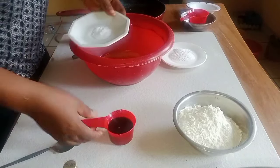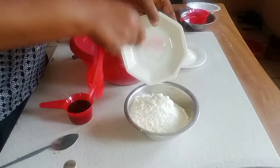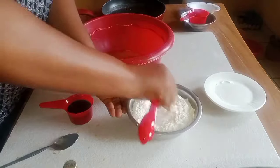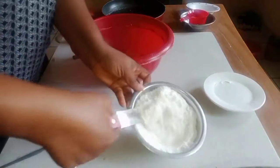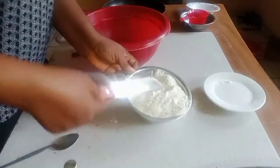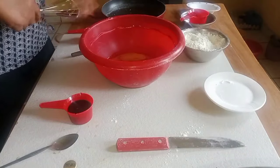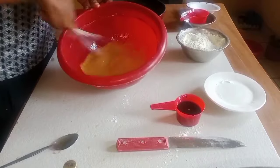For the dry ingredients I'm going to add them together. I'll add the salt to the flour, and the baking powder to the flour, and then I'm going to sift it. I'm mixing it for it to incorporate. I want to whisk it now — I want the sugar to melt, it has to dissolve.